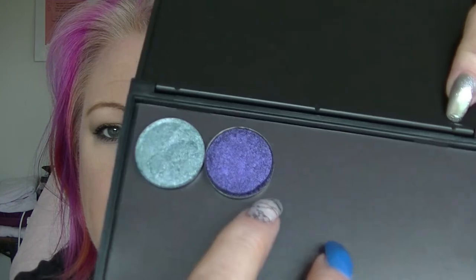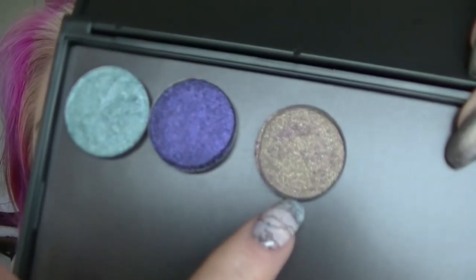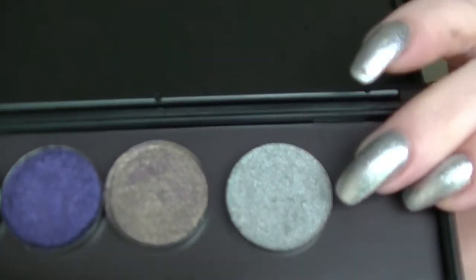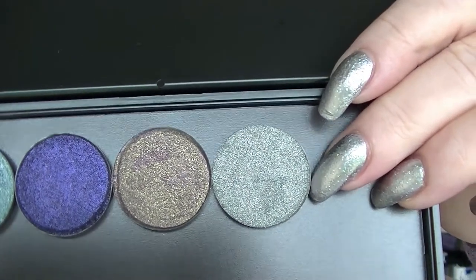The next one is called Flashdance, which is a shimmery purple. Then we have Deep Space, which is a duochrome — it's kind of gold and pinky purple. I'm not sure if it's holographic but it's very shimmery, and it might just be silver. It's kind of got a green lean to it.